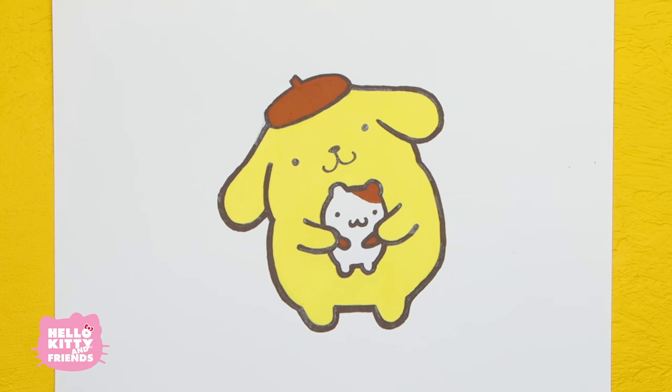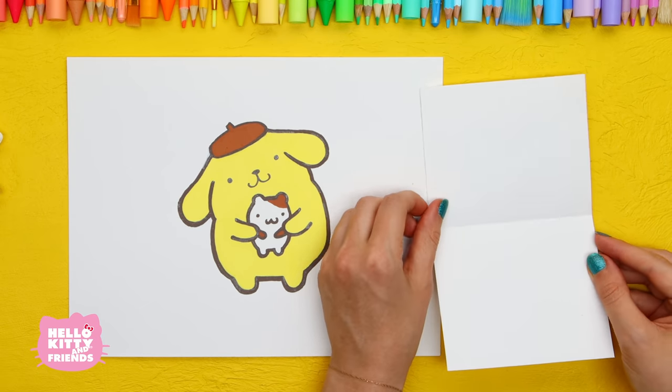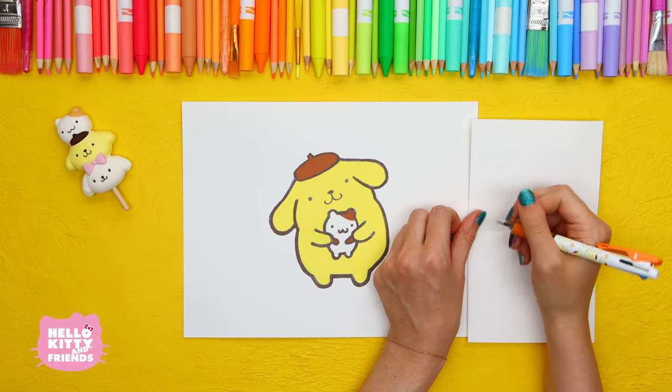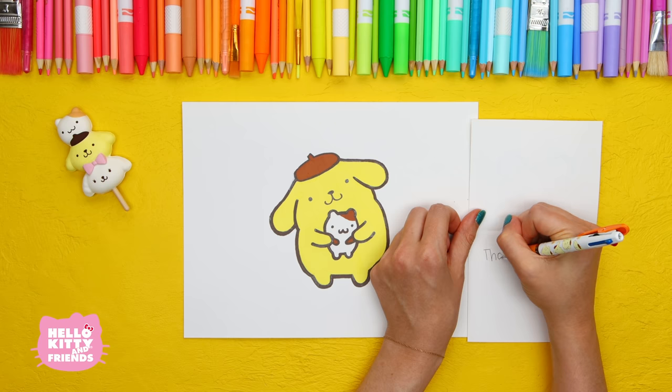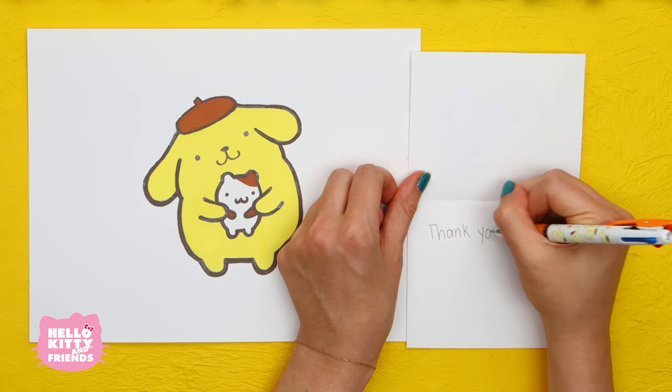He did an amazing job! These drawings make for the perfect small gift to send to your friends. We're going to write a nice birthday note for Pom Pom Purin to let him know how much we appreciate his friendship.